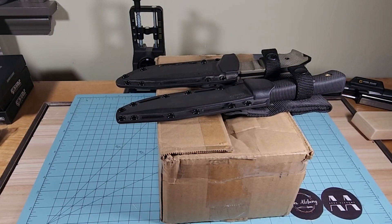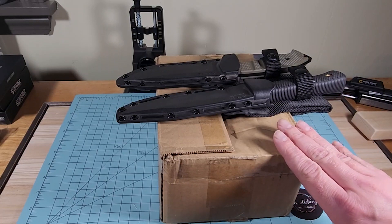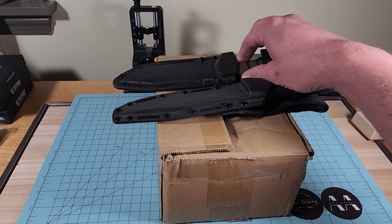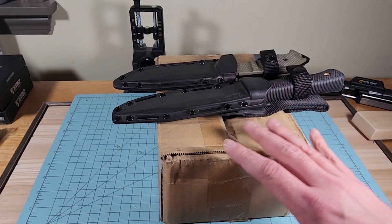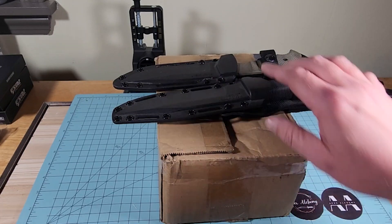Welcome back to Apex Alchemy. Today we have a special kind of unboxing. It's one of our subscribers and family members, my brother-in-law, who dropped off a box plus a couple of fixed blades. I know a couple of things that are going to be in this box because he told me, but I don't know what else is in there. We've got surprises.